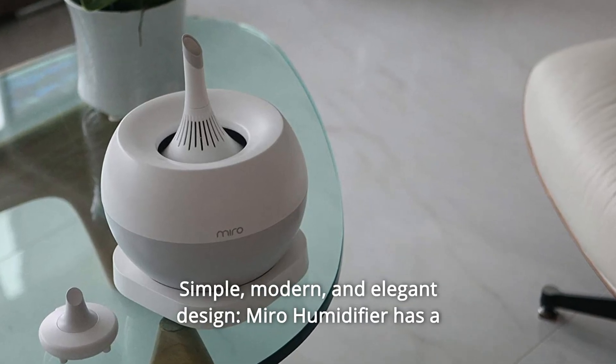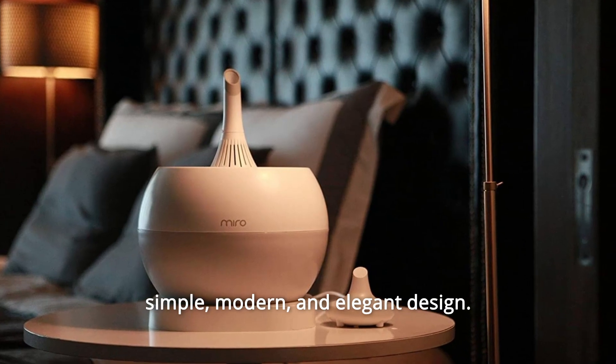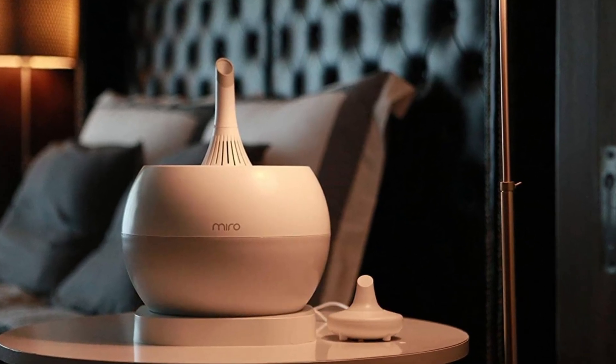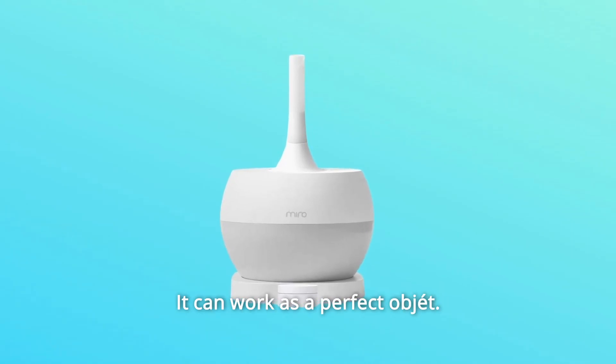Number 7: Simple, modern, and elegant design. Miro humidifier has a simple, modern, and elegant design. It's eye-catching but blends in with almost any decor or ambience. It can work as a perfect decorative object.